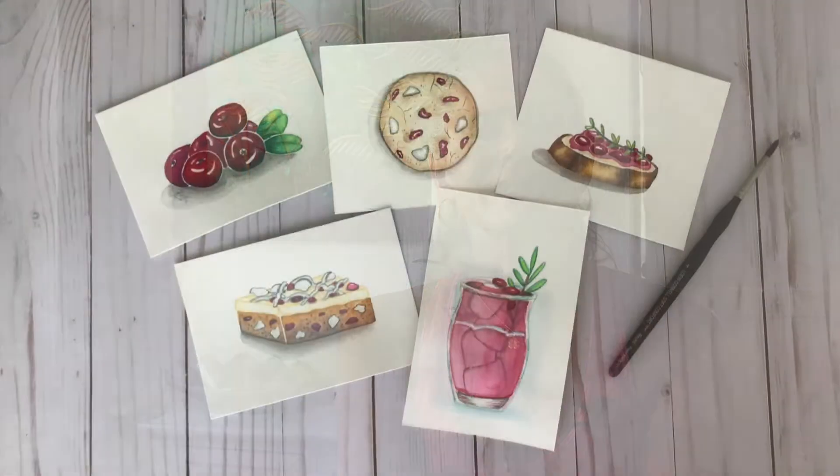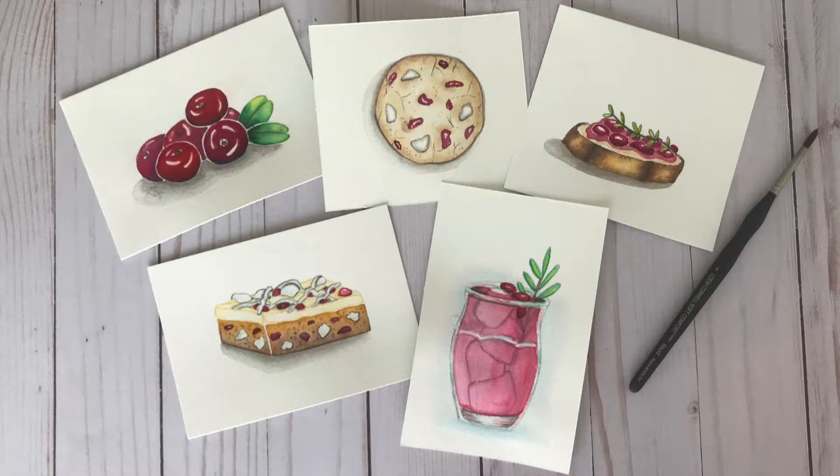Hello, I'm Daniela Mellon, an author and artist here on Skillshare. Welcome to my second class in the watercolor Tasty Treats series called Cranberry Bites. In today's class, we'll illustrate the brilliantly colored cranberry in five separate illustrations.